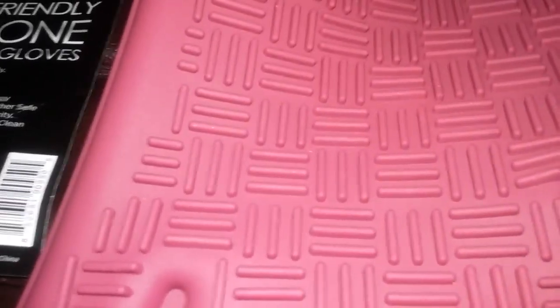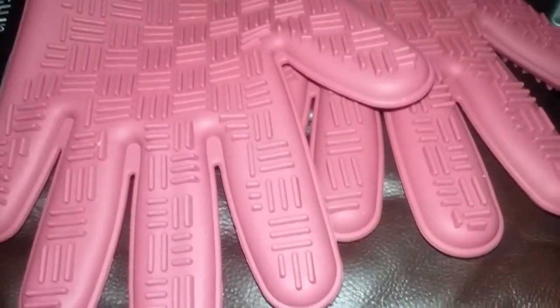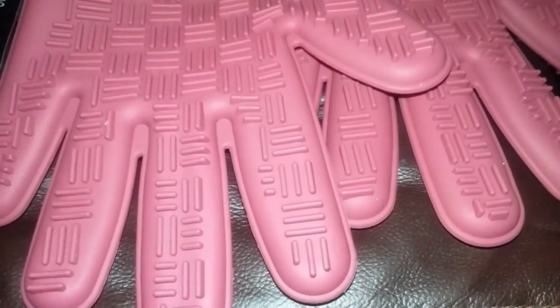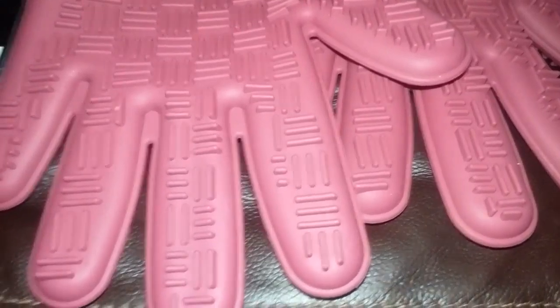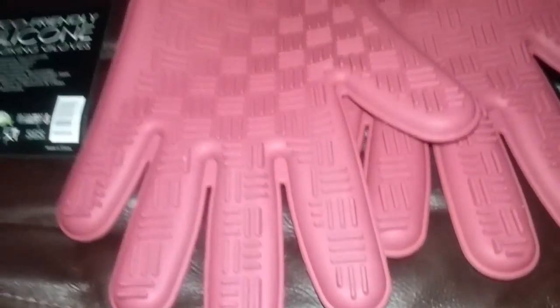These are perfect for cooking — they're FDA approved, silicone, non-slip, waterproof, and dishwasher safe. I like to use them when I'm cooking outside on the grill, because sometimes you deal with hot things and you don't want to use the fabric gloves. This works out pretty good.